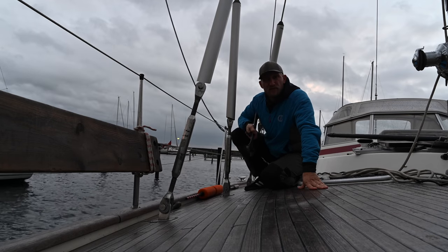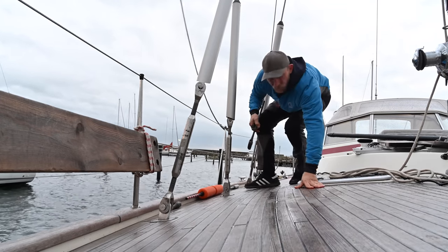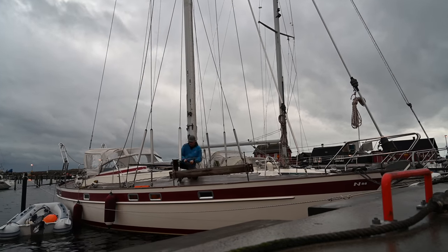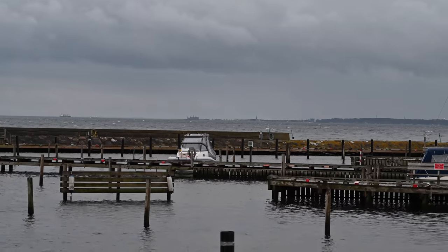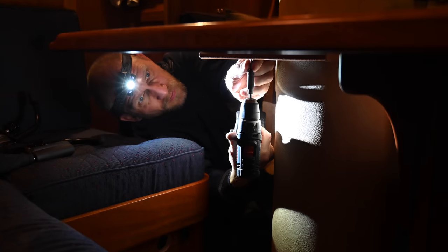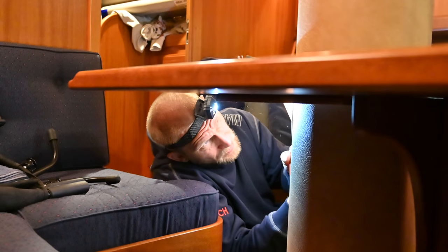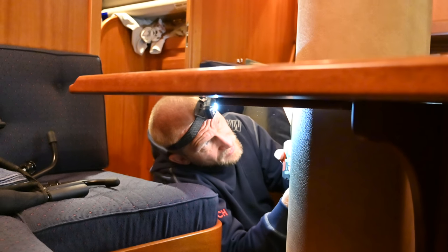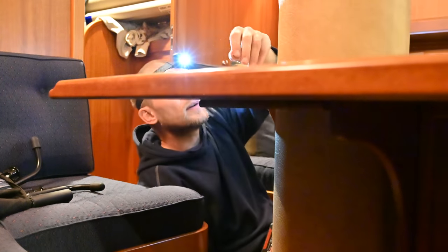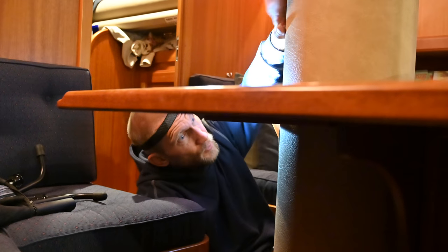The forecast for tonight is 30 to 35 knots of wind, so I won't take off too much of the pressure now. I was finally done outside but there were still a few things to prepare down below. We need to disassemble parts of the table to make it easier to get the mast out, and also we detach the cables and the bolt at the bottom of the mast base and remove the cover.